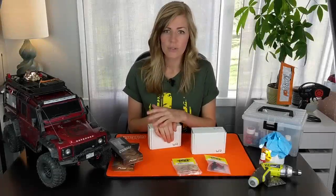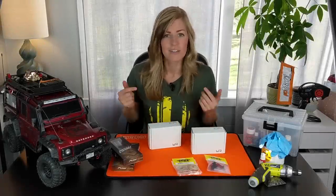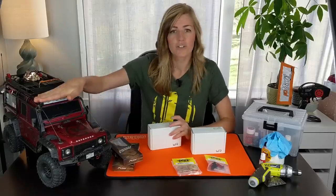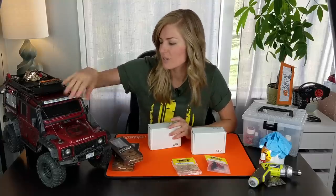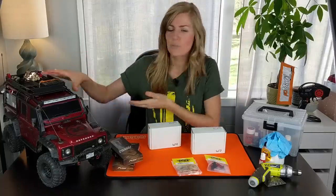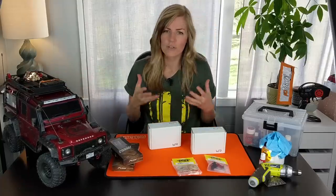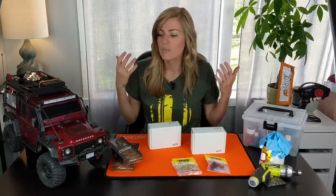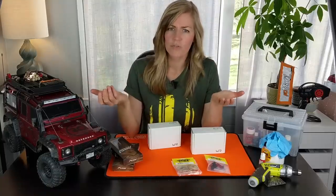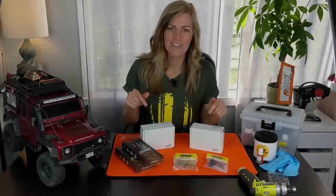I got the Traxxas TRX-4 from RC Mart about a year ago and a year in I'm still super jazzed about this rig. It's a ton of fun. Most of the upgrades I've done in the past year have been aesthetic — a Trick RC light kit, some Night Customs parts, and of course an upgraded servo. It's pretty well known that the defender body on the TRX-4 is one of its downfalls. It's a little bit top heavy, but I'm not gonna stop running the defender body because I just love it. So how can you get better performance? That's where these weights come in.